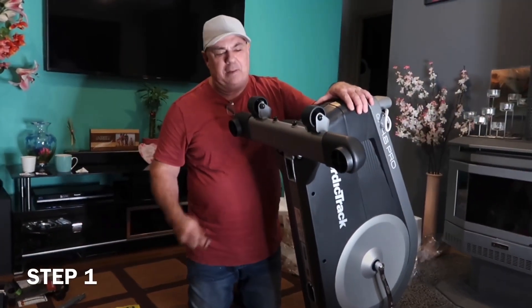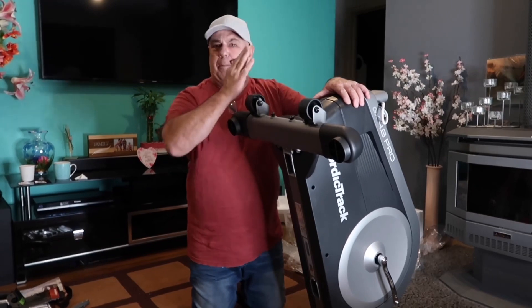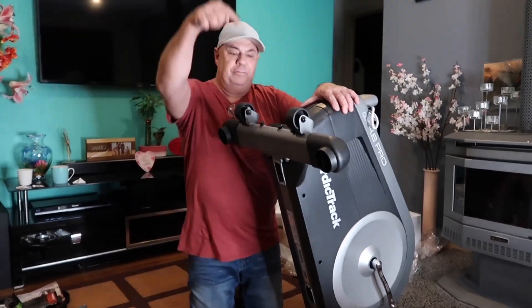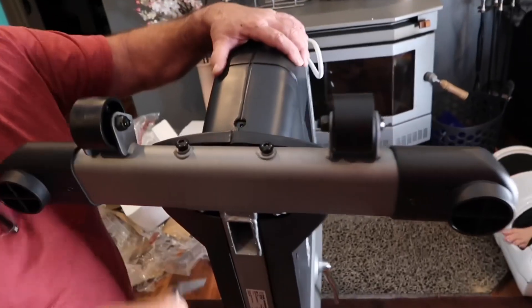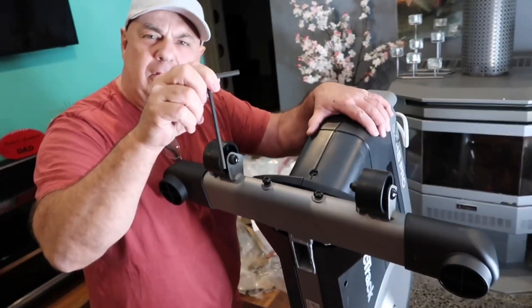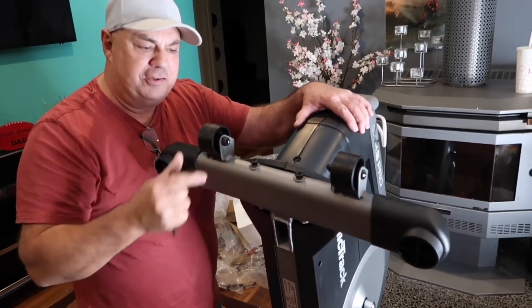Step number one of the assembly is this crossbar at the bottom. It's got the little wheels that you can use when you tilt it up to roll it around, move it from room to room or store it away. There are two long bolts that go straight down in the front, and this cross member just bolts into the frame through the bottom here with this tool — an Allen key, looks like a 10mm Allen key. It just fits into the long bolts and screws that down tight. That's the first step.